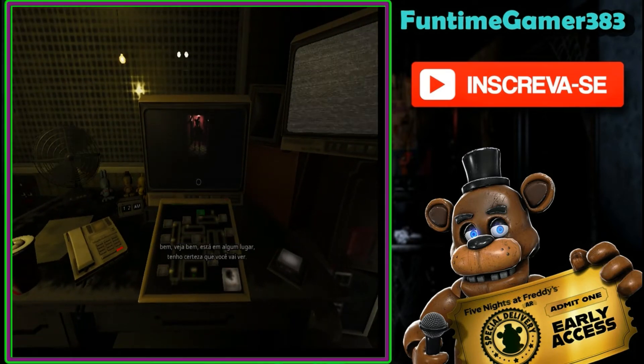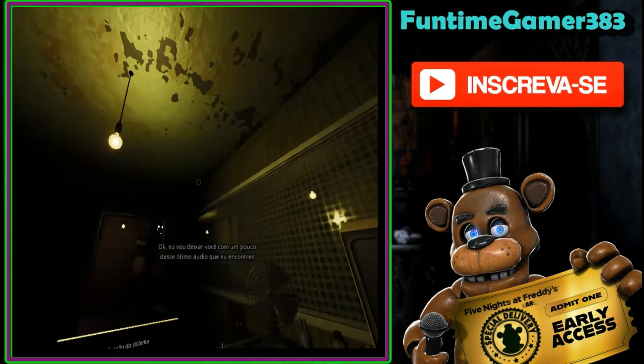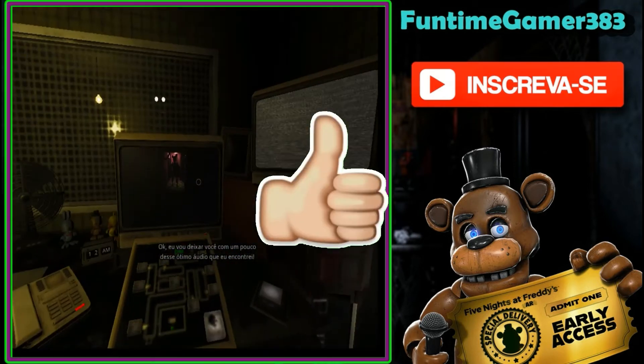Gotta go, man. Well look, it's in there somewhere. I'm sure you'll see it. Okay, I'll leave you with some of this great audio that I found. Talk to you later, Matt.